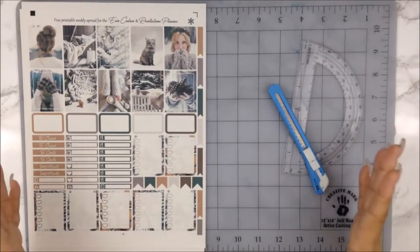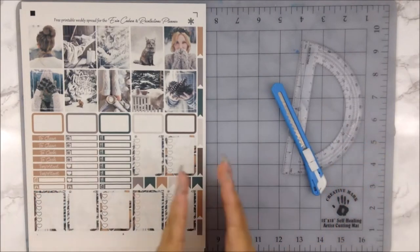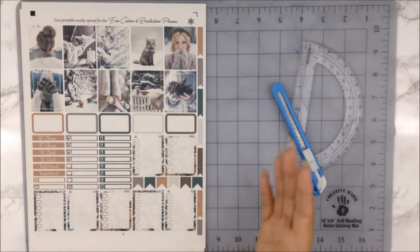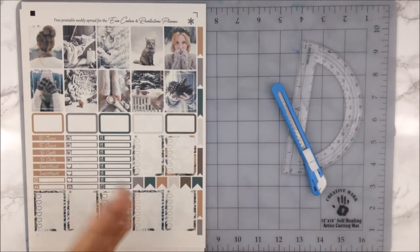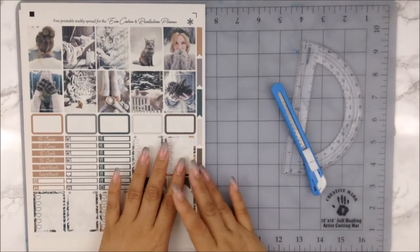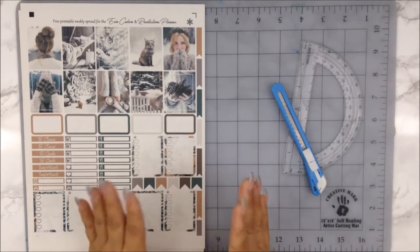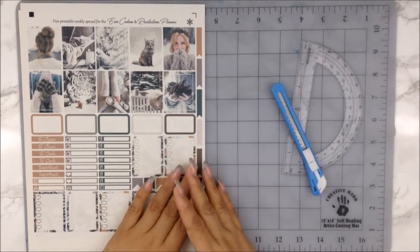Hi guys, welcome back to my channel, and for those of you who are new, welcome! My name is Anna. As you can see, we are doing a totally different video — besides planning out my weekly — and I've wanted to do something like this for a while now. I finally decided, let's just go ahead and do it.